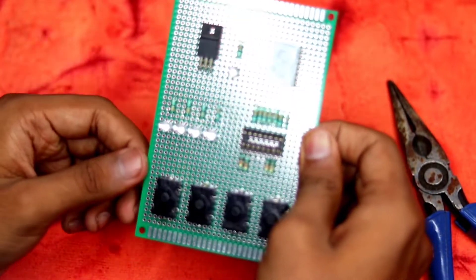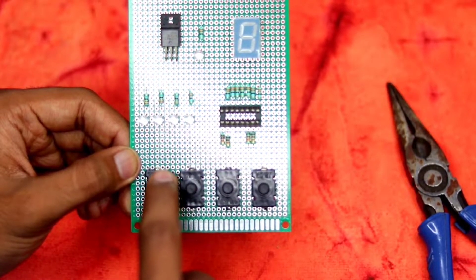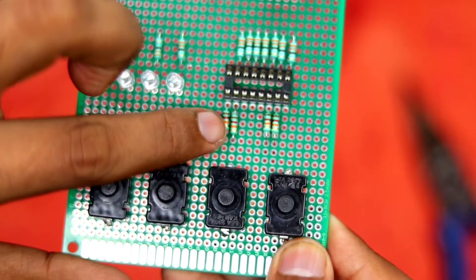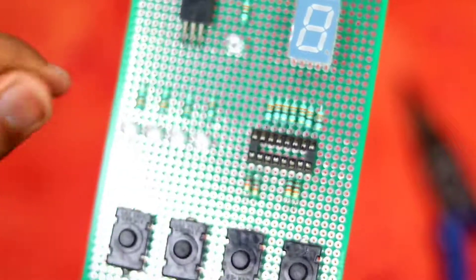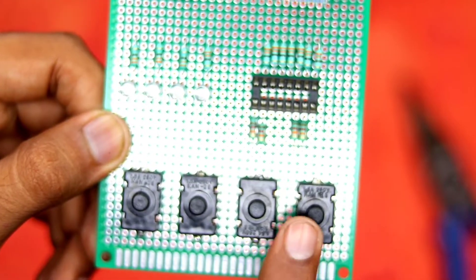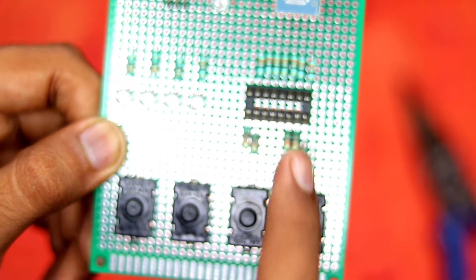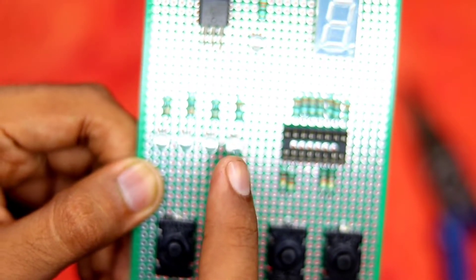The 5 volts also goes to the bottom line of the switches — each switch is connected to 5V, and from the four switch terminals it connects directly to the four inputs of the IC. Those inputs are also connected to the 12 kilo-ohm pull-down resistors, with the bottom side of the resistors going to ground.